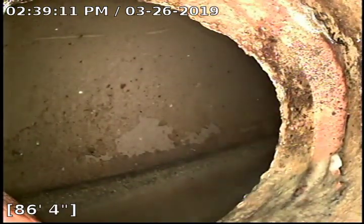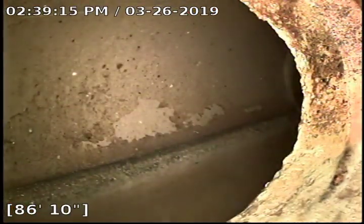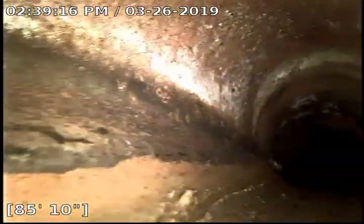I'm going to pull back and show you what I got. I'm here at about 86 and a half feet. You can see I'm at the main here. It appears we're in some clay pipe, with a couple fittings there.